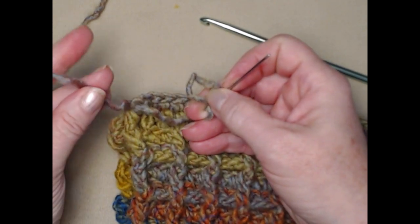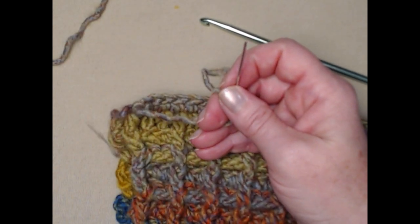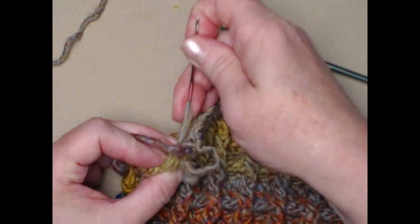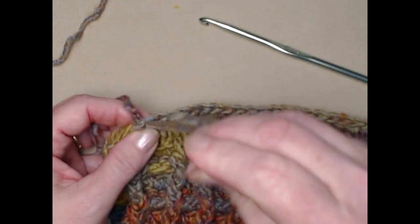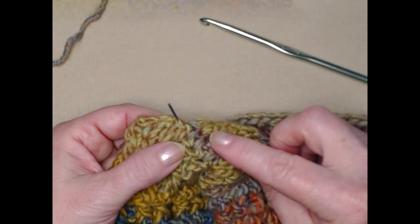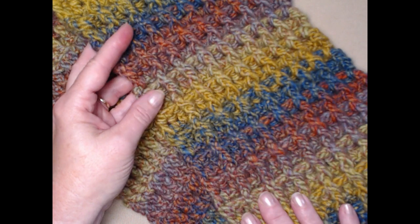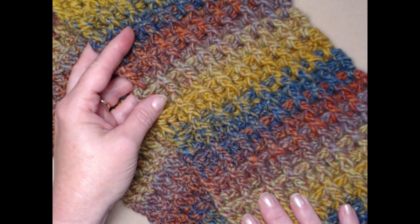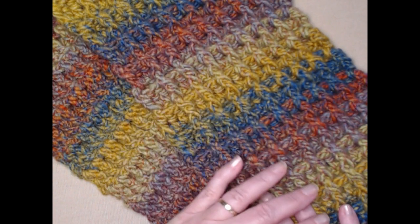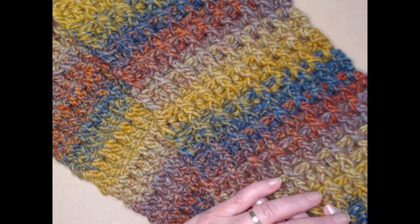We have our other end from where we started on the other side, and if you're using the Color Scapes you're going to have two other ends where you joined in your next skein of yarn. We're just going to go in like this — I like to go in underneath between the two rows and weave that in under there. And that's how easy it is to crochet my waffle on cowl! It's the perfect cowl for a man or woman or boy or girl — you can totally adjust it in the width, the length, and by the colors of the yarn you choose.